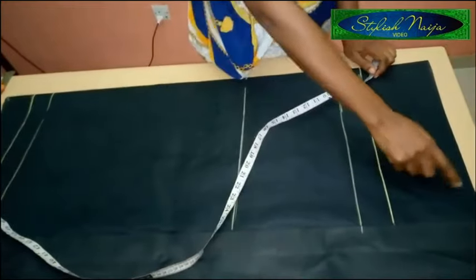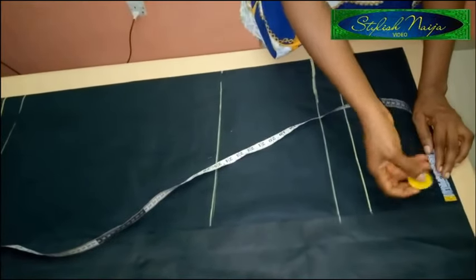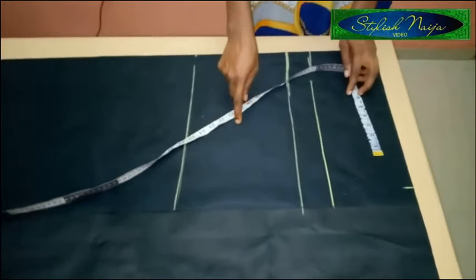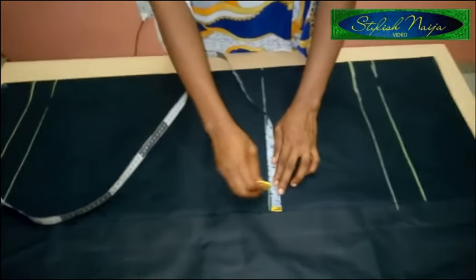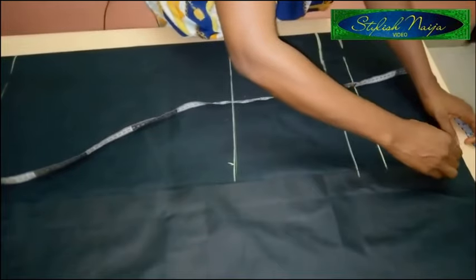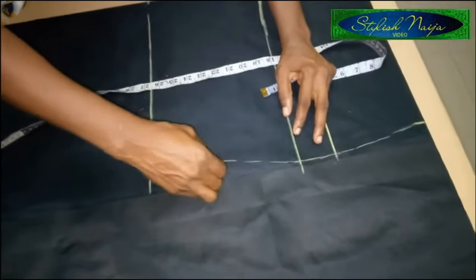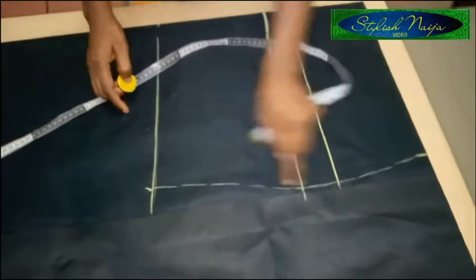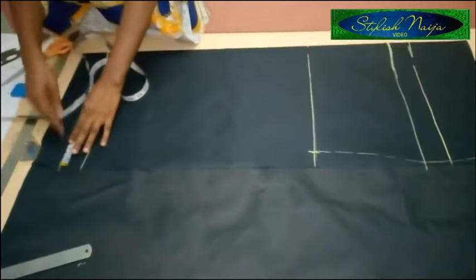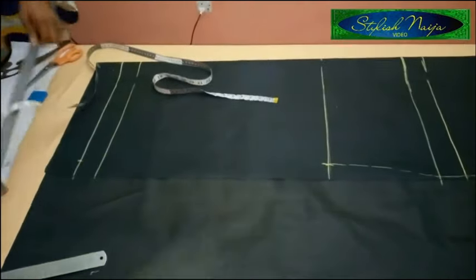From the top point I'm going to measure out one inch — this helps me curve out the shape of the trouser. Then at my knee point I'll measure 1.5 inches. I connect this line down to the end of the hip line without removing anything from the hip line point, slanting it like you would for a skirt curve. For the lower part you can use between 1.5 and 2 inches depending on the cut you want.